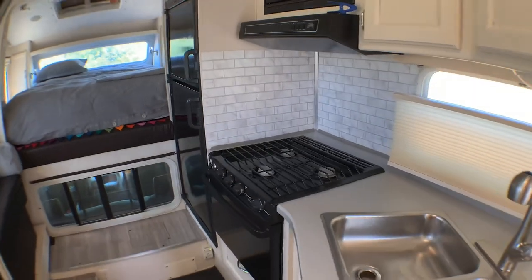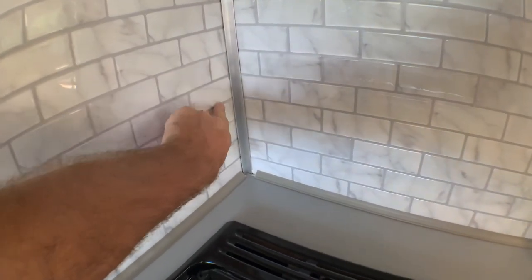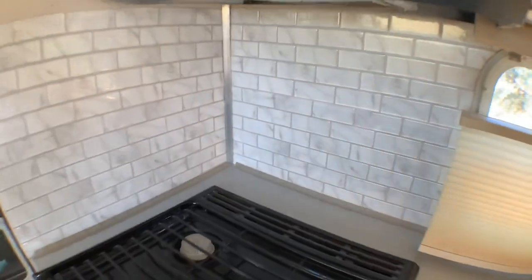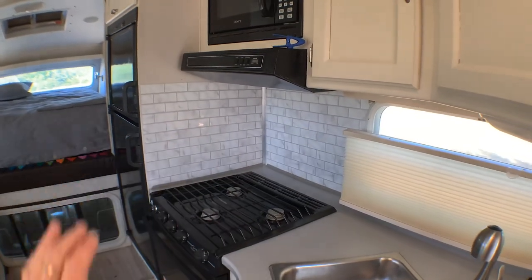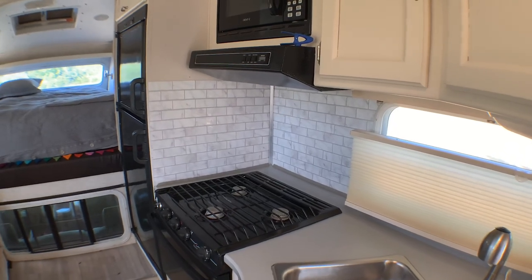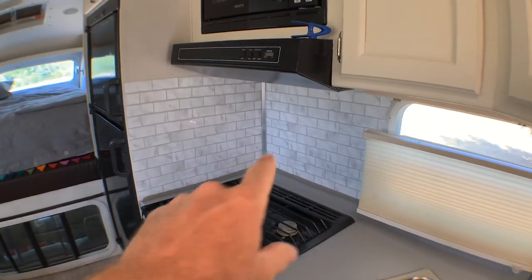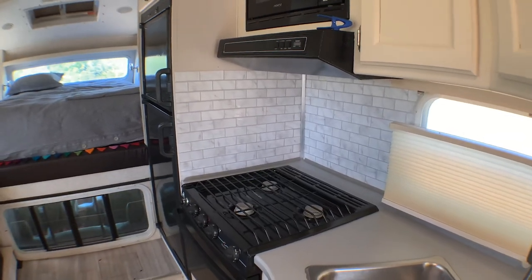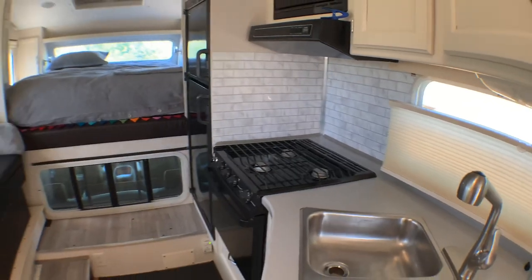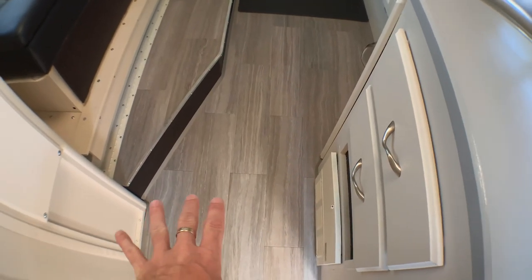I'm not 100% happy with the peel-and-stick backsplash — got a couple of places where I need to touch up with some epoxy and re-stick them down. It's coming up in this corner in a couple of spots. I'm pretty sure it's because the camper was off the truck when I put all this on, and once I put it back on the truck things shift a little. The truck camper moves and twists slightly — that's just how these things are. Also did all new peel-and-stick flooring throughout.